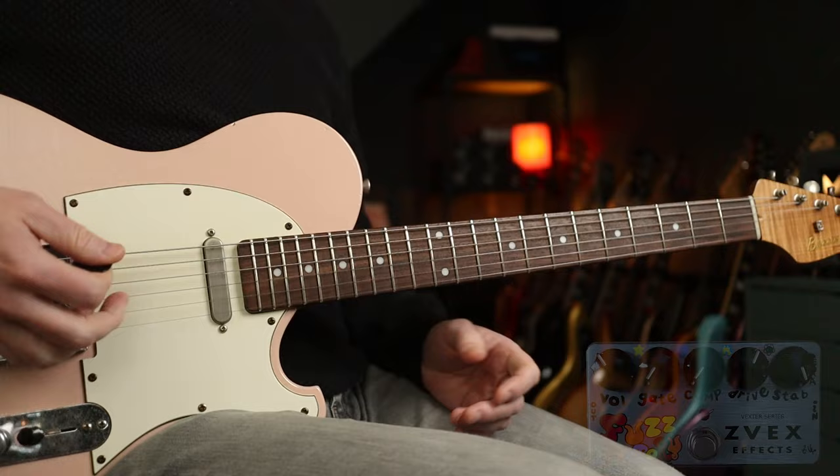Essentially, we have a fuzz pedal with two new old stock germanium transistors inside. And as the name suggests, you really can manufacture your own tone. So let's check out some examples.